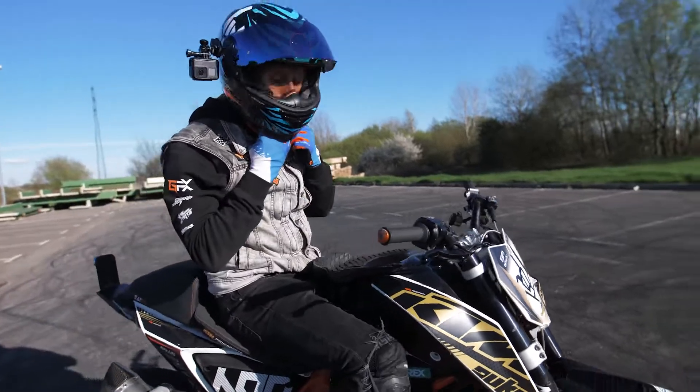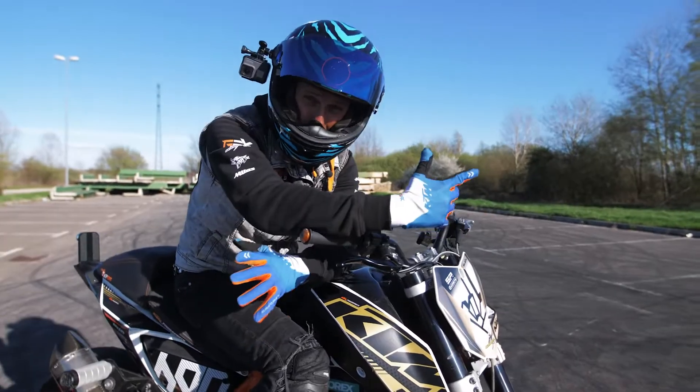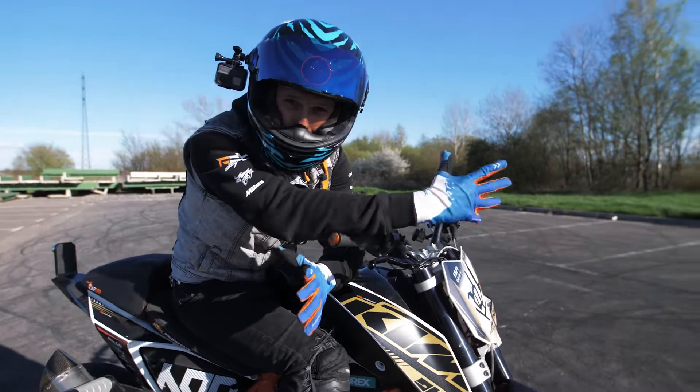Those risks are so fun! When you finally master the basic drifts, then you can start to play with some combinations.